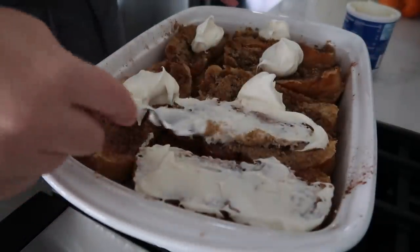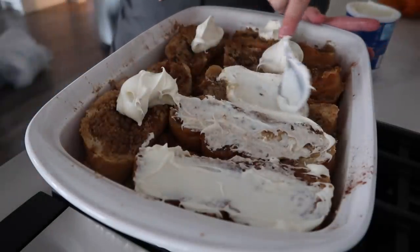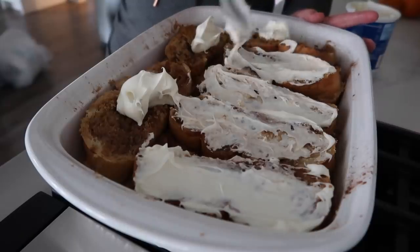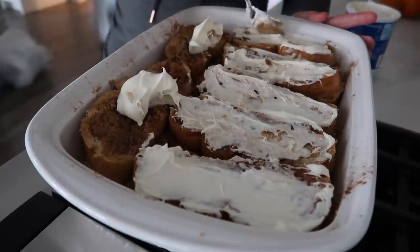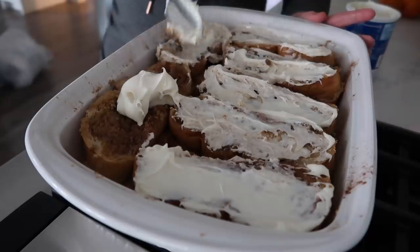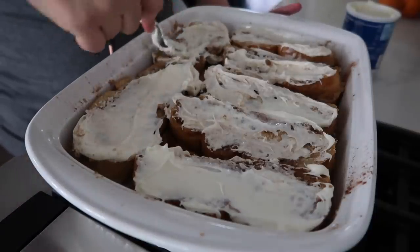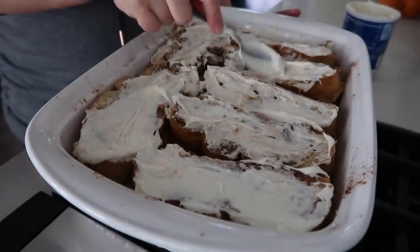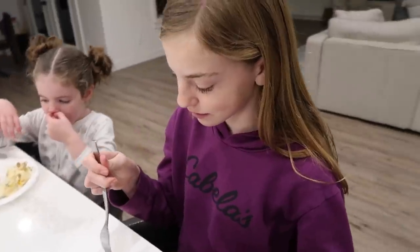Gently spread the frosting across each piece — you don't want any of that brown sugar to come up. It comes up a little and that's okay, just try your hardest. My husband is going to be so excited for breakfast tomorrow. Some of my kids are shy but Sarah and Ensley are not. We're just gonna let this sit and melt, then Ensley is going to try the baked French toast.